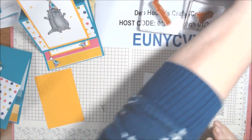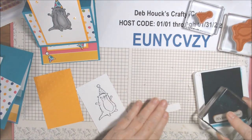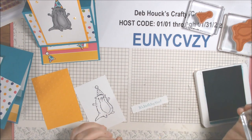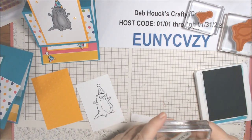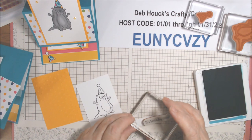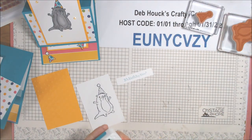I put the Memento away and stamped in Bermuda Bay on a little strip. I have pre-cut these to half inch by two and three quarter. My Bermuda Bay is another ink pad that needs more ink. I'm compensating by lowering the end. There's extra rubber up here and you can cut it - I don't usually do that. Wipe off any ink up there before you stamp. Not bad - we'll go with it!